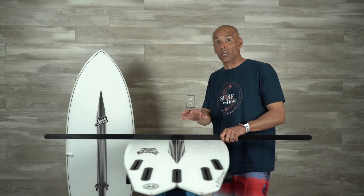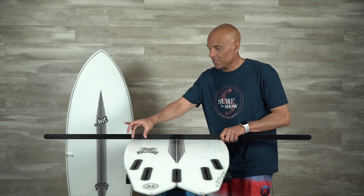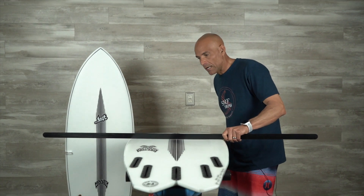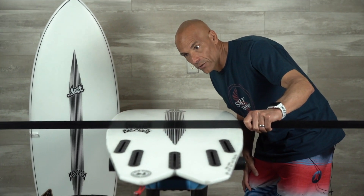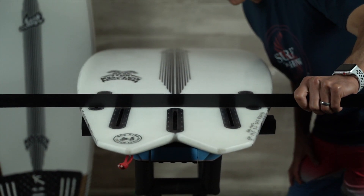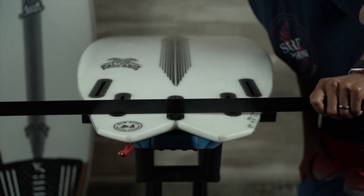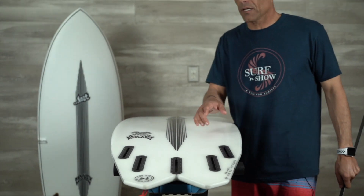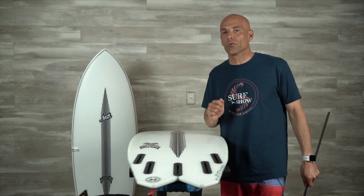Now the bottom contours on the Hydra — there's a lot going on. I've got a straight edge here. There's a panel over here and a panel over here; Matt's calling those chimed Hydra holes, which we'll talk about in a minute. There's a single concave in between the two panels, and as I come down towards the fin it's going into a double concave, carrying that double all the way through the tail. Then there's some V here — you can see it rocking back and forth. Pairing a double concave with V on a wide board like this keeps it nice and smooth rail to rail.